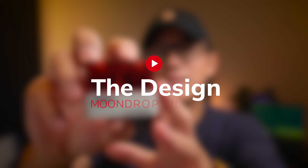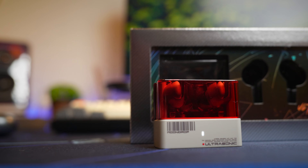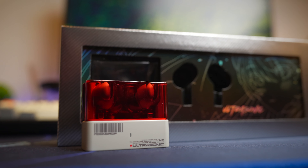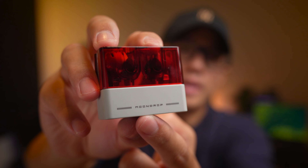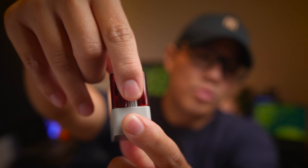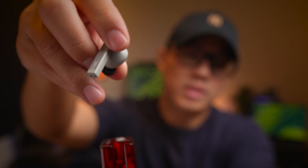The earbuds case comes in a very nice design. It comes with a red top that is also transparent so you can see what's inside. At the bottom, you get some design elements as well as the Ultrasonic model name with some barcodes. At the back, you get the nice Moondrop branding. At the side, you can see how the earbuds fit inside the case — this is a pull-out style earbud, very similar to other Moondrop products.